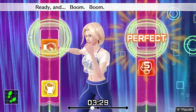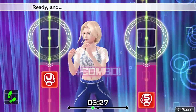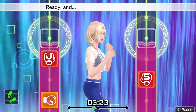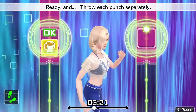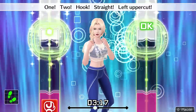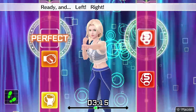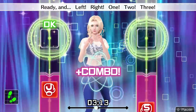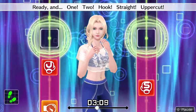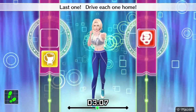Ready and boom, boom, boom, boom, boom. Ready and one, two, hook, straight, uppercut. Ready and throw each punch separately. Four more. One, two, hook, straight, left uppercut. Ready and left, right. One, two, three. Ready and one, two, hook, straight, uppercut. Last one, drive each one home.